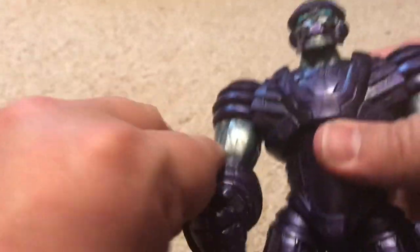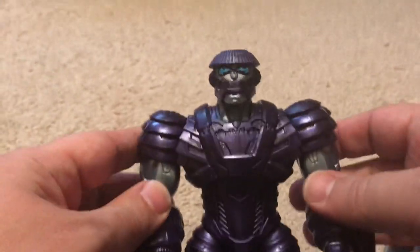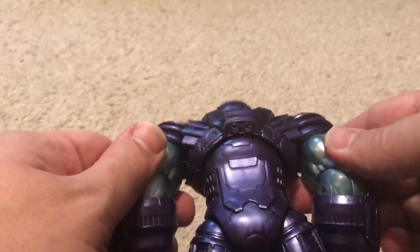This Kree Sentry is pretty cool — kind of looks like the Iron Giant a little bit, doesn't he?